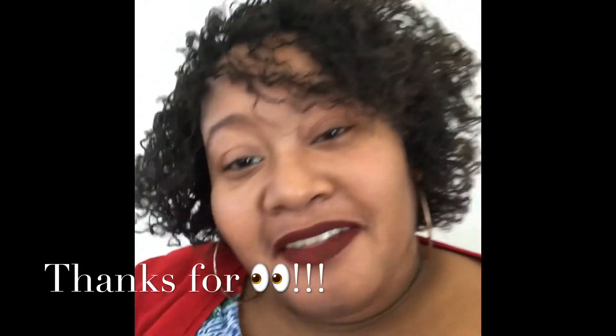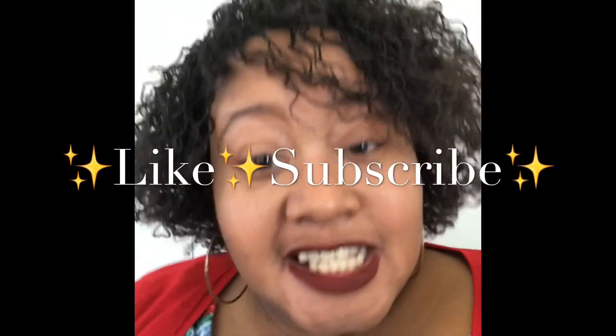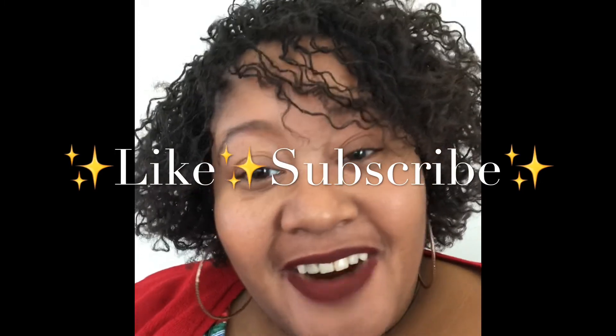Just made today better than it was yesterday. And if not, let today at this moment be a better day for you. Alright, I'm going to tune out. Y'all have a great day. Bye.